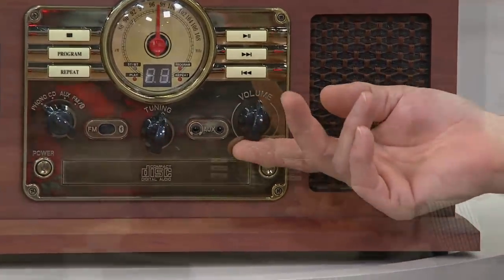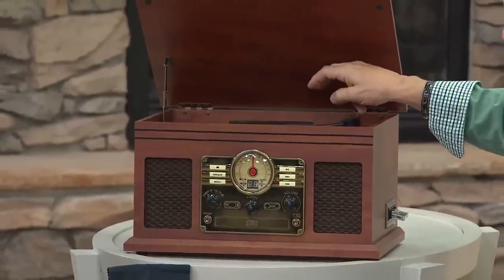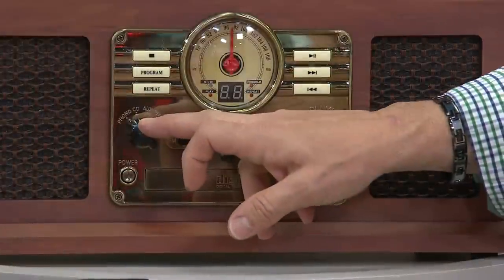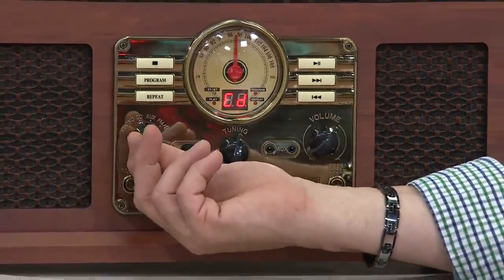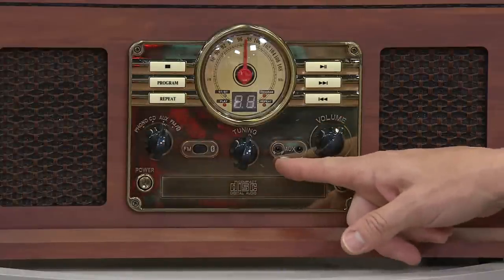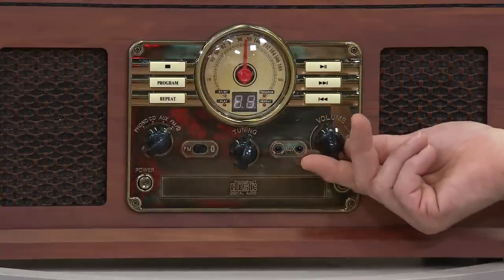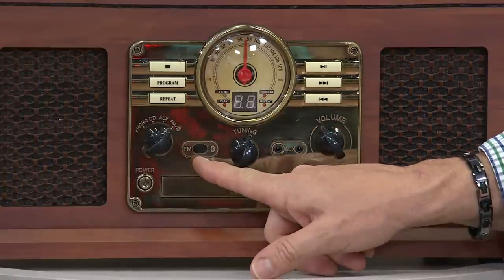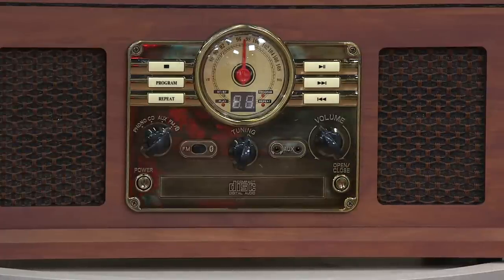What do you have to do when you get it? You open it up, release the shipping screw on the turntable, and that's it. Plug it in. This knob lets you choose from the turntable — the phonograph — switch it over for CD, auxiliary input if you want to attach an external component or even your computer. Or switch to FM stereo radio, or flick over to Bluetooth, pair your Bluetooth device, and away you go. That's the beauty of this unit.